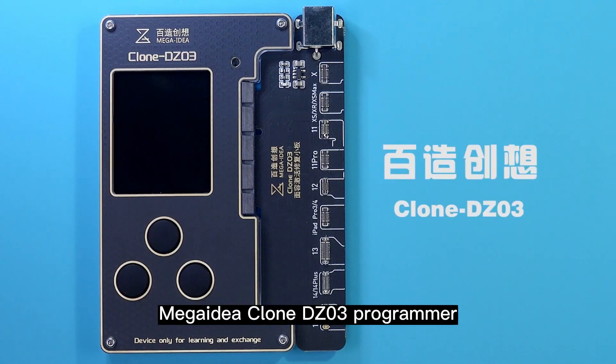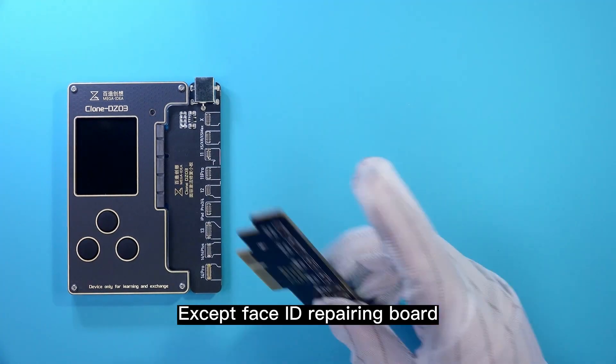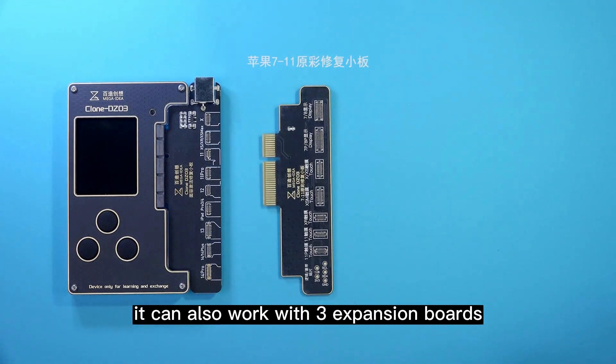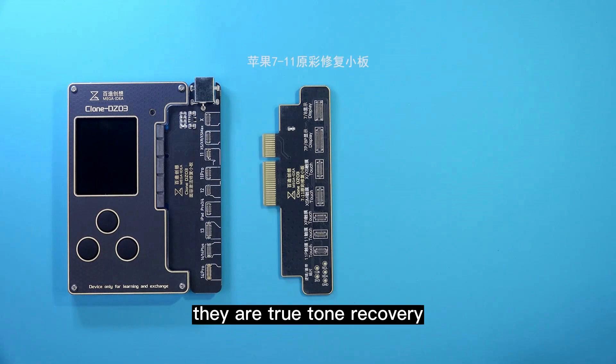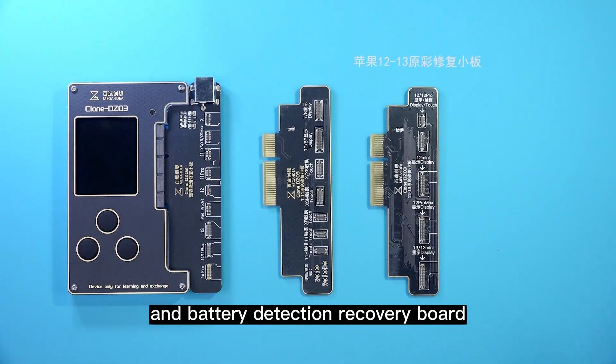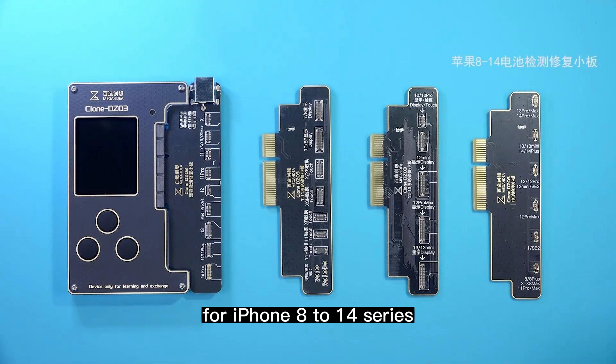MegaID Clone DZ03 Programmer. Except for Face ID repairing board, it can also work with 3 expansion boards. They are TrueTone Recovery Board for iPhone 7-11 series, and for 12-13 series, and Battery Detection Recovery Board for iPhone 8-14 series.